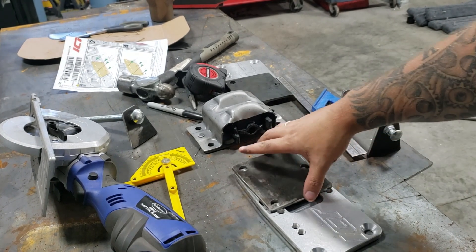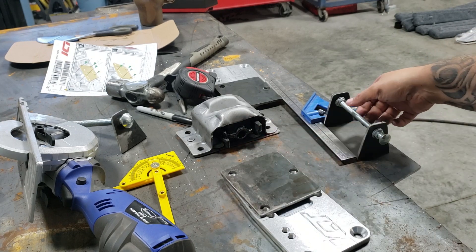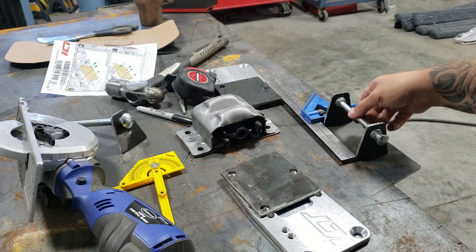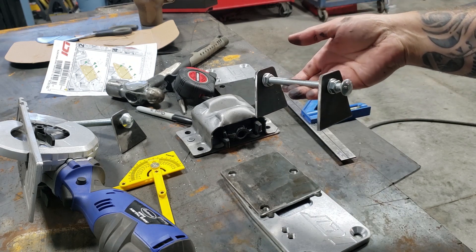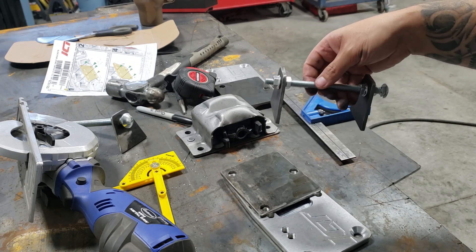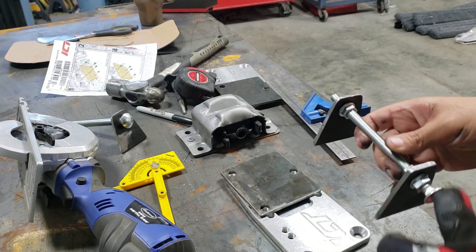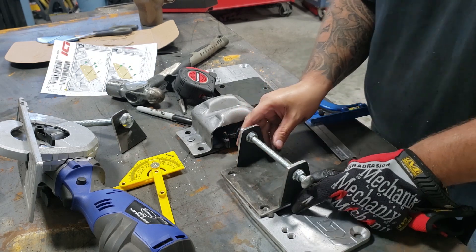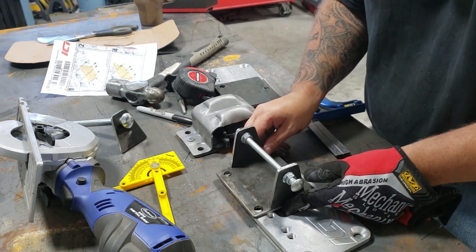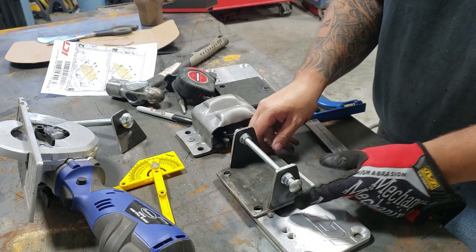I've got my plates done with my holes drilled and I've figured out my spacing on what I want my ears to be. These aren't the bolts I'm going to use — these are just bolts I'm using to space it and lock it in place so it stays square. I just need to put them on there and weld them on.